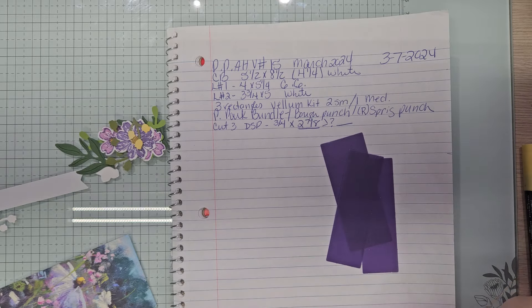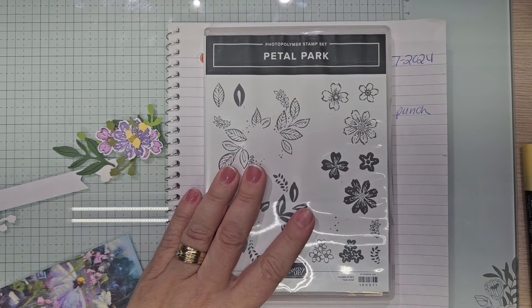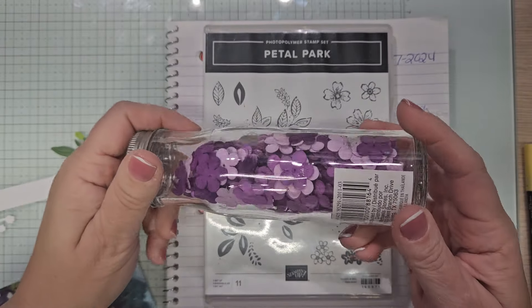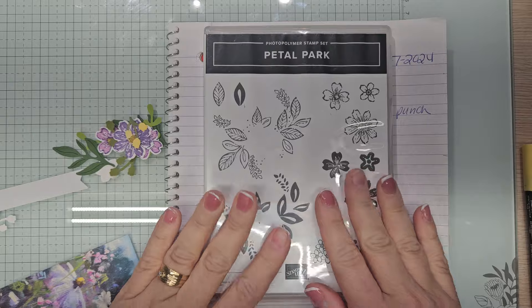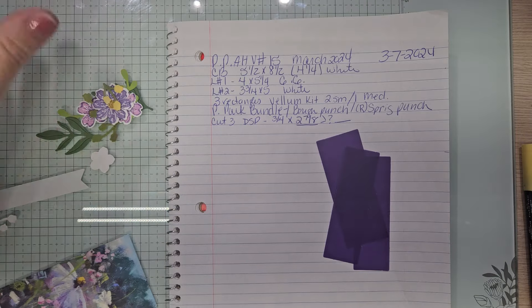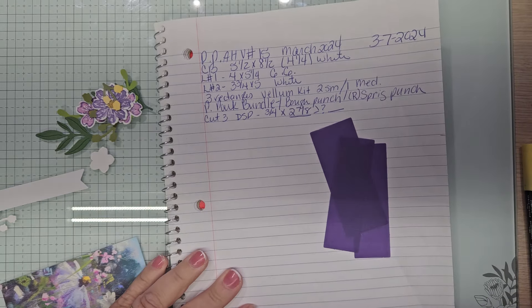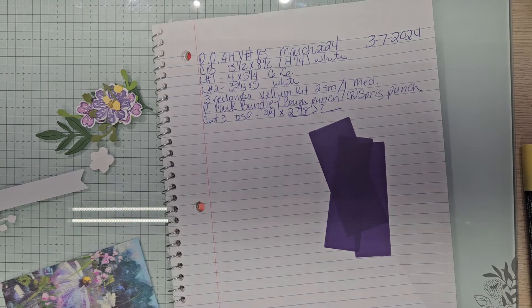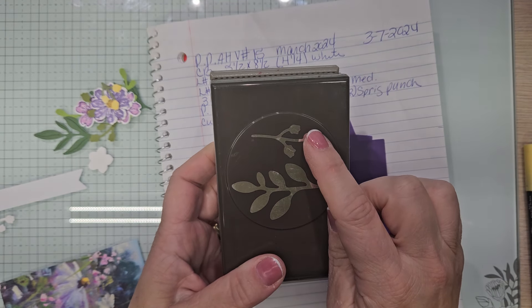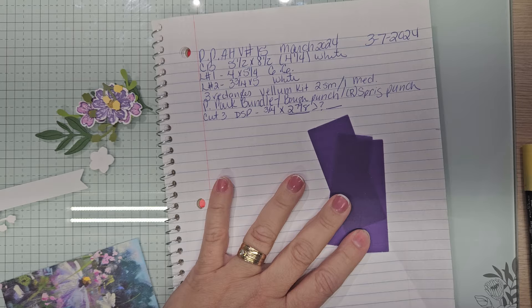We're going to be bringing in the petal park bundle. Now this has these great three flowers that punch out all together. And if you don't have anything like these, you can use this stamp set. I'm going to set that aside. We brought in the sprig punch. I did one sprig punch of granny apple green and I used the bow punch several times — several in white, several in old olive.